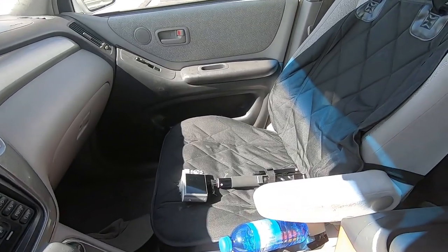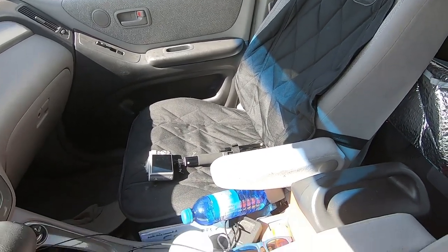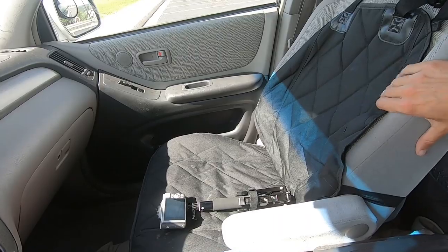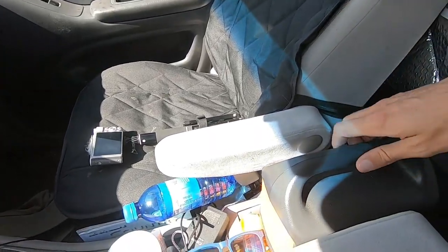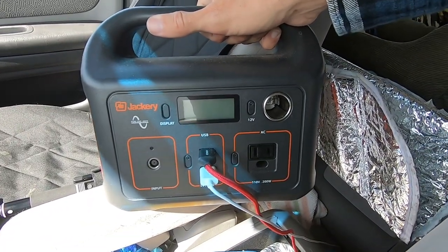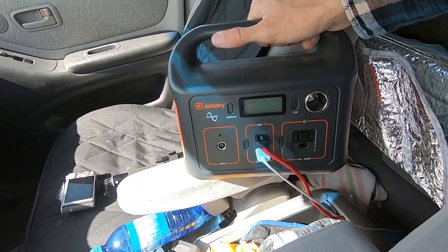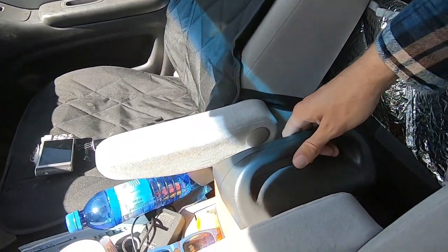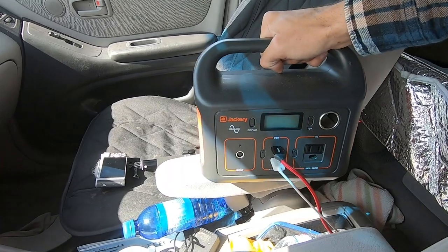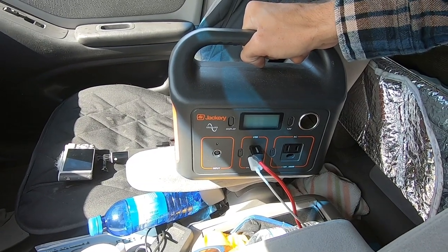Up front we have one of these seat covers, and we'll be getting another one for the driver's seat. These are really great seat covers — I have two of them in my car and I'll put a link in the description. For power, we've been using the Jackery Explorer 240. Jackery gave this to me for free to review a few months ago, but I've still been using it. It's super handy — charge it up at home, bring it in the car, plug in a couple USB things, and it's plenty of power for a three or four day trip depending on your power needs.